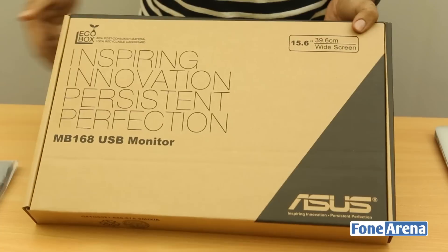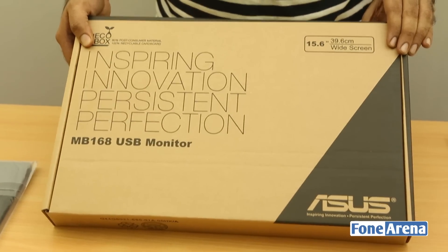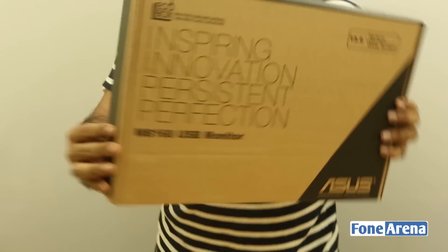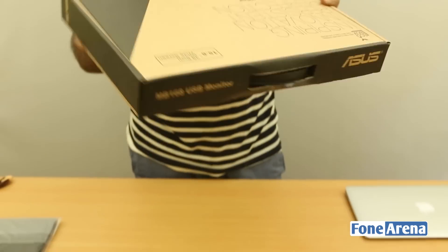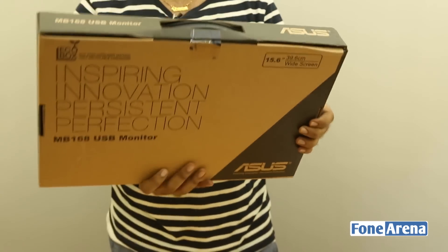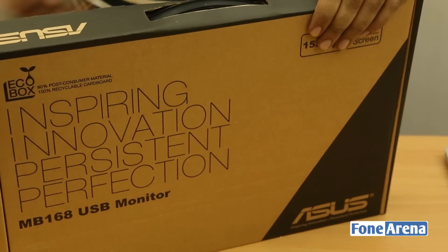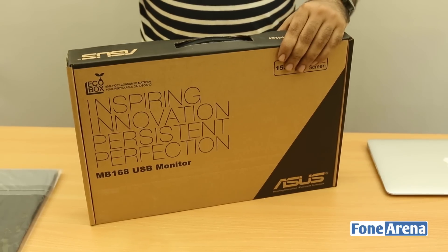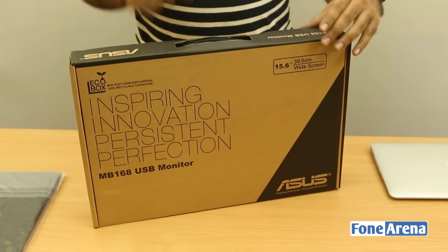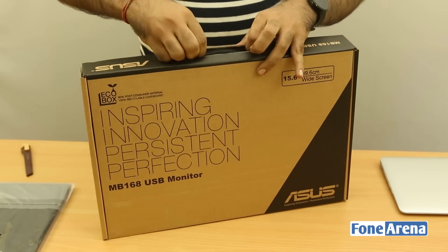Here's the monitor itself. This is the MB168 Plus USB monitor — 15.6-inch widescreen portable monitor. It comes with a three-year warranty from Asus, though I think it's US-only since it was purchased there. I'm a bit confused because I ordered the MB168 Plus but the box only says MB168. The MB168 has a resolution of 1366x768, which is the same as a MacBook Air, whereas the MB168 Plus has a full HD resolution of 1920x1080.